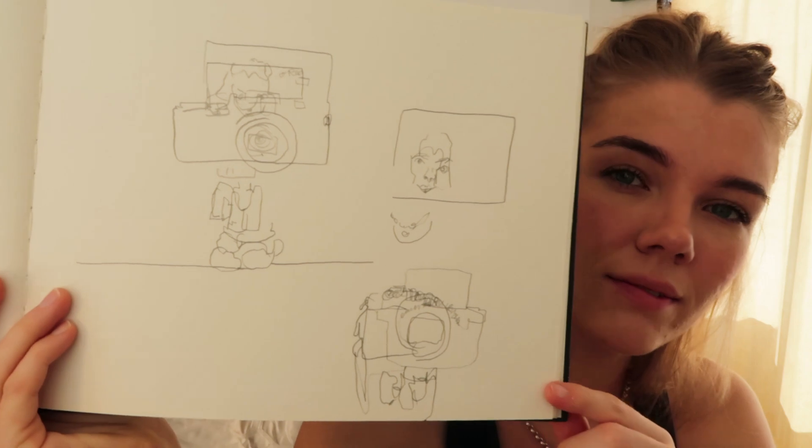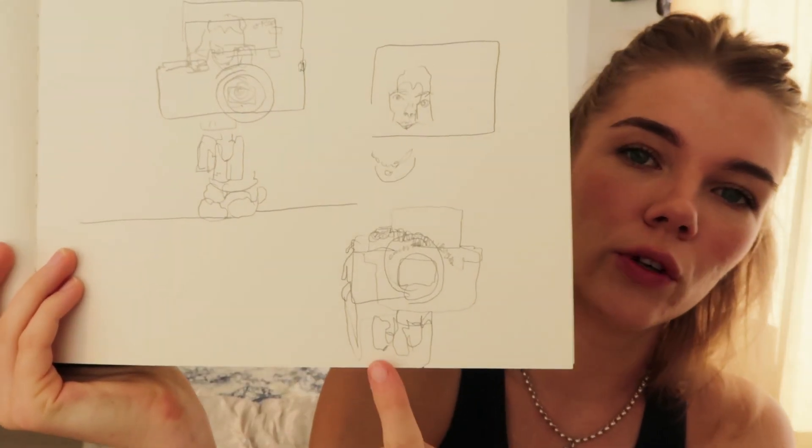Oh wow. That is just simply beautiful. Here you are — this is my favourite drawing of you. I think you look very good.